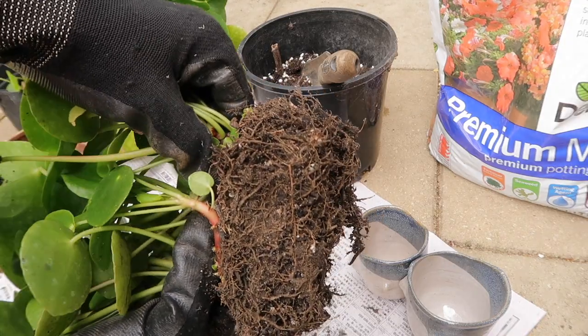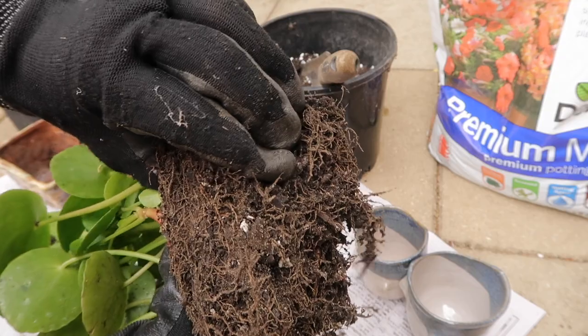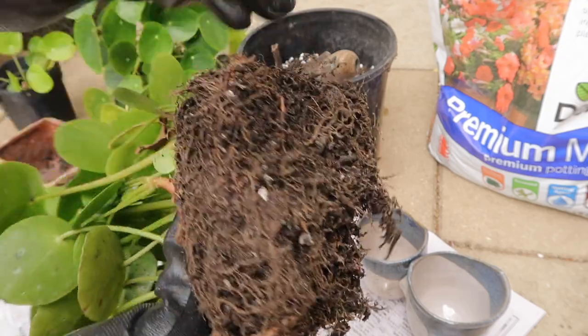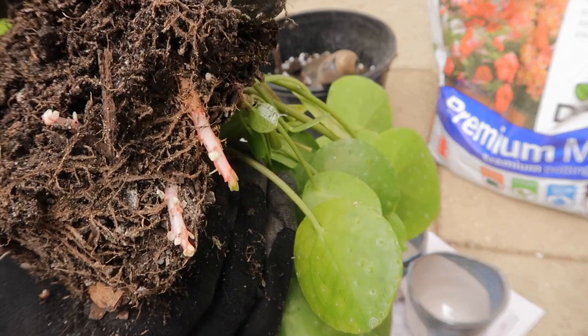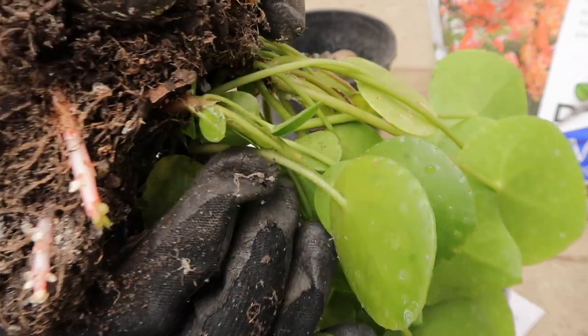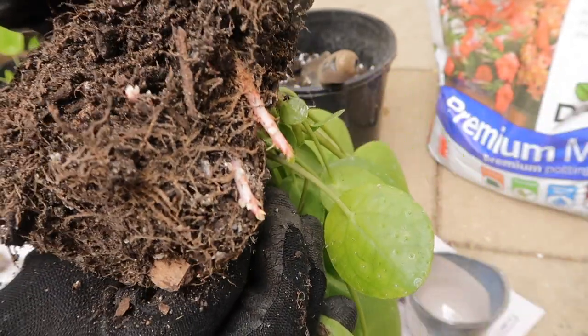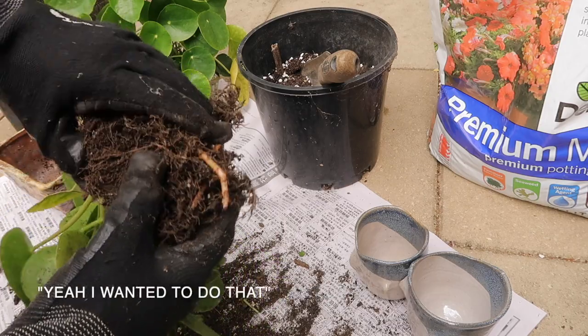Here's a close-up of the roots — it's very root-bound, which is not what you want. I have to be very gentle when easing the roots off. I've also got to be careful because you can see there's an embryonic baby Pilea right there.